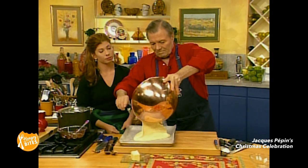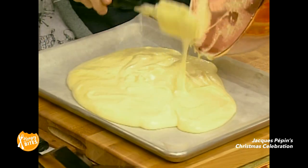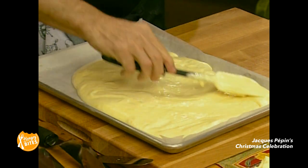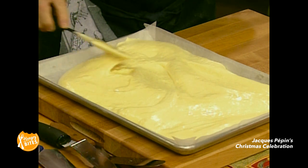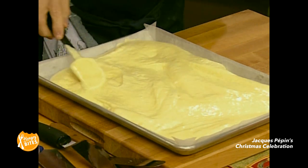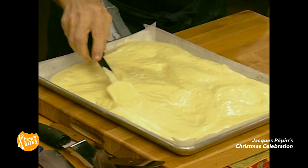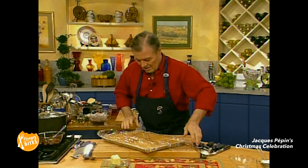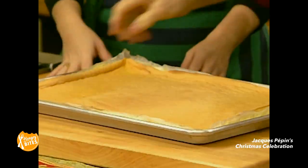Put that in there. This is a biscuit roulé, a rolled sponge. And again, you can do this a day or so ahead. When it's cold, just cover it with plastic wrap, and you want to keep it refrigerated until you're ready to roll it. All the rest of it — and that's it. I'm going to put this in the oven, in the middle, right? I have one which is ready here, as you can see.